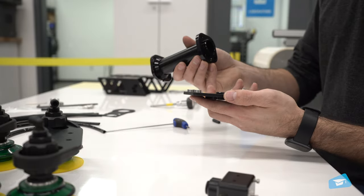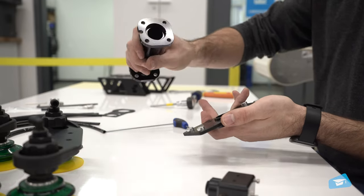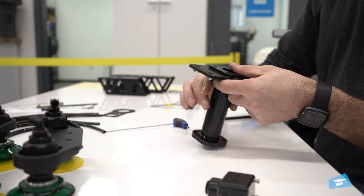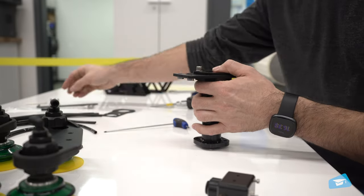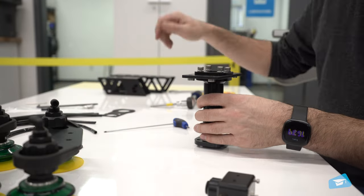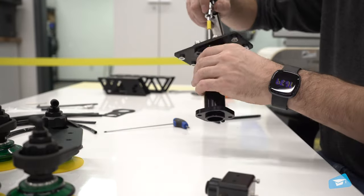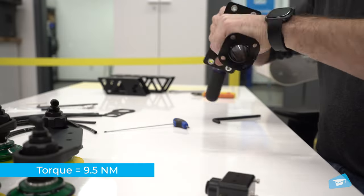Install the wrist extension on the zero-millimeter offset plate on the opposite side of the positioning plate. Align the small opening at the base of the wrist extension with the pin coming from the positioning plate. Screw the wrist extension to the positioning plate and zero-millimeter offset plate with the provided hex key, four M6 screws, and four M6 tooth lock washers. The required torque is 9.5 newton meters.